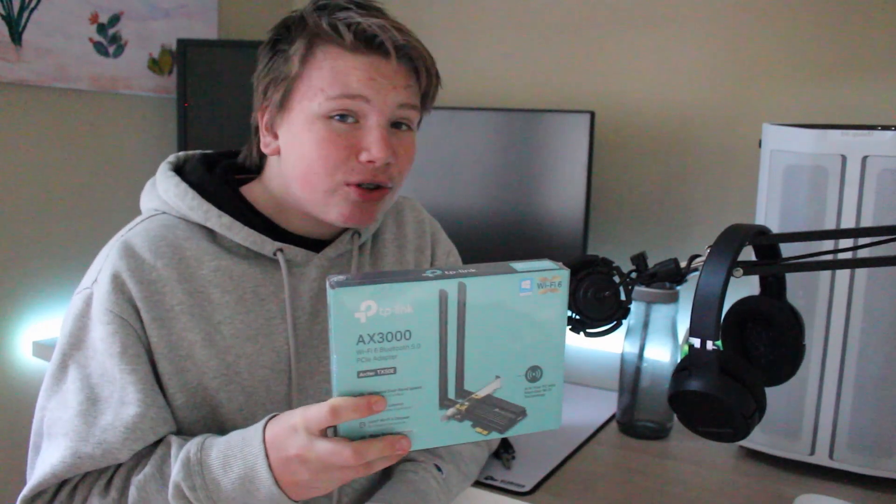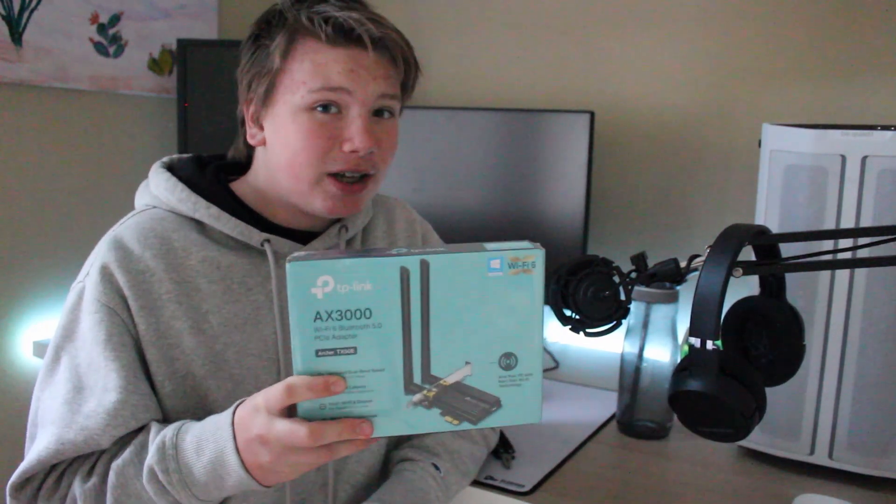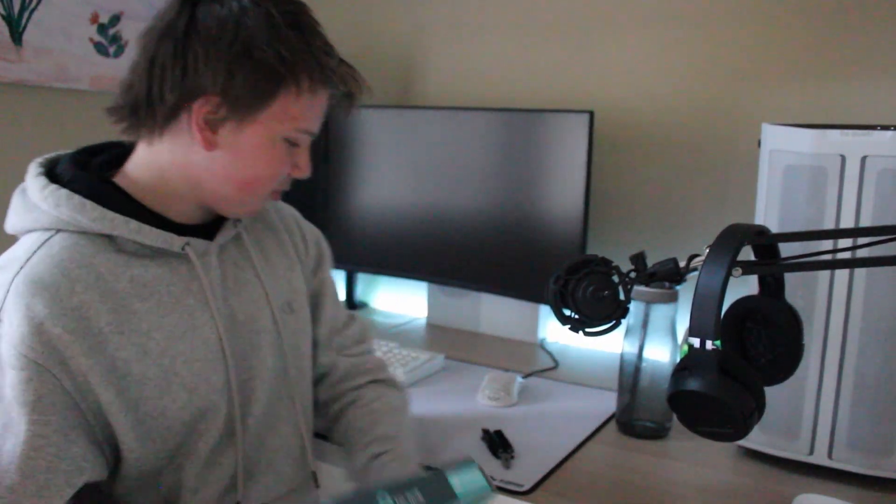Hey guys! In this video I'll be showing you how to install a TP-Link AX3000 PCIe adapter card. We're going to get straight into this because I don't want to waste your time.